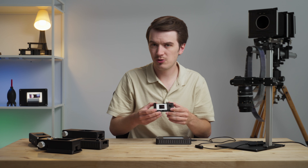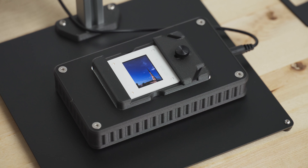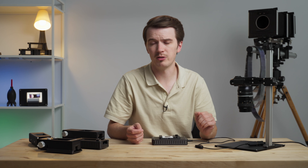Additionally, we've engineered a new accessory specifically for the LightSource 35: its very own mounted slide holder. This compact device drops straight onto the light with no hardware required, and allows you to quickly and easily scan all of your 35 millimeter mounted slides.